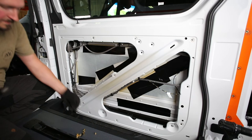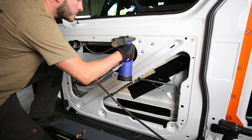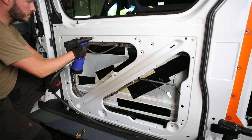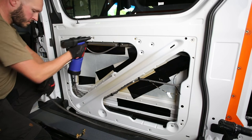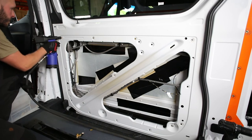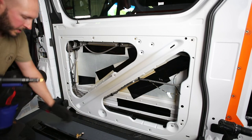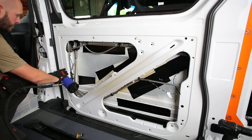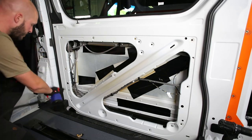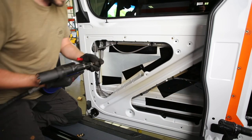Got our rust prevention in. Time to set some rib nuts. As we get to the lower portion of the door, it helps to open it and give yourself a little more space for whatever tool you're using.